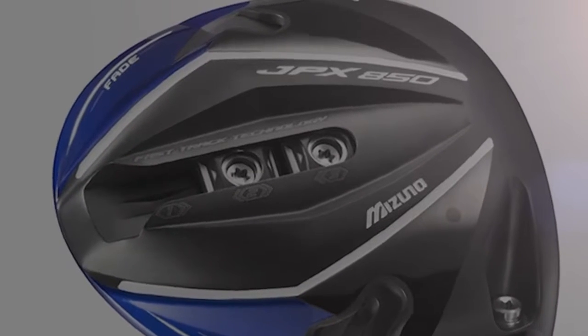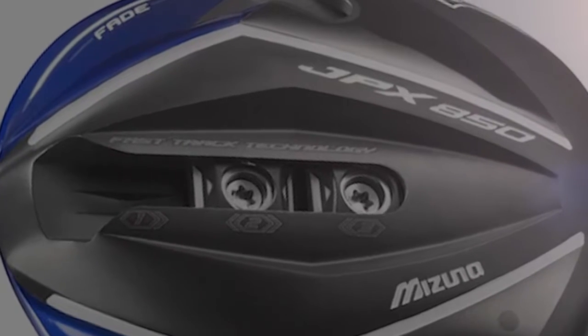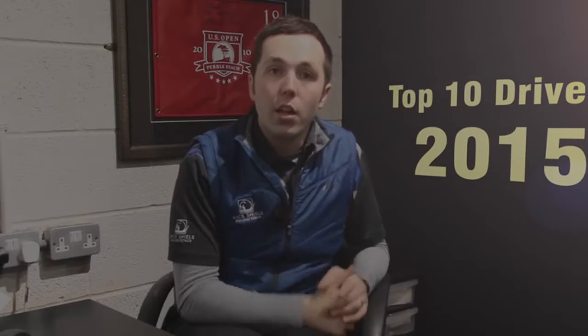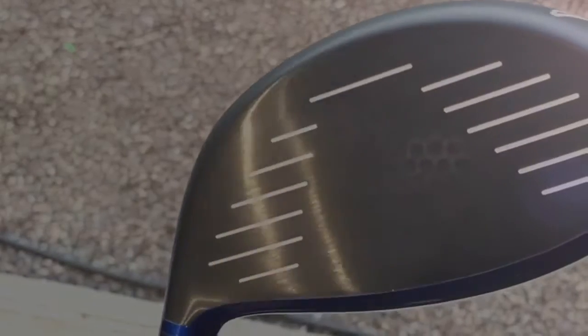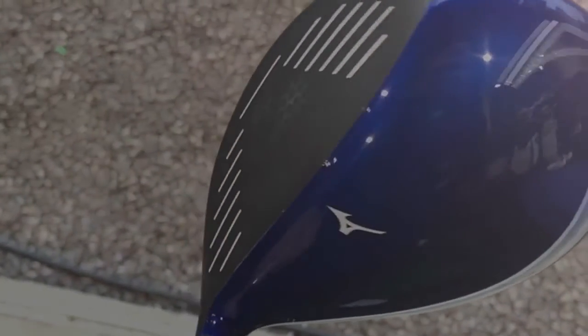Number five is the Mizuno JPX850 — the electric blue driver that is pretty impressive. I haven't tested a great deal of Mizunos before, and it's got some very clever ways of adjusting the weights around the head. It has four weights; you can move them in the middle channel or the side channels. It's a great looking club if you like blue. It also allows you to change the loft as well as the weights — the most innovative driver Mizuno have ever done. It's definitely worth trying if you're a Mizuno fan, as they've got a lot of fans in the irons as well.